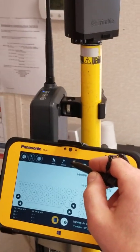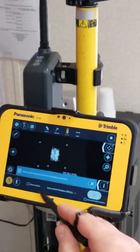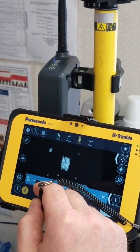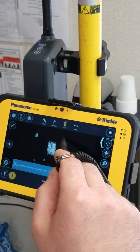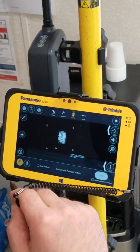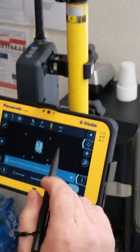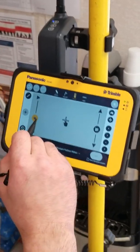Everything's good, we want to set up. You'll go back to device. We did connection, now we're going to set up. Select and measure points. We're setting up in a random location — if you were to set up on top of one of these points, you would select it and pick whichever one you're set up on. Then you would pick the second one you're going to shoot. We're resectioning, so we're going to keep it on that — you don't have to mess with it. Now we need to have that aiming at our prism. If you want to aim it towards your prism, you hit that and just control the robot until you're pointing at your prism.